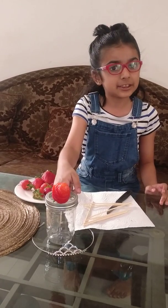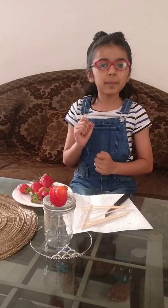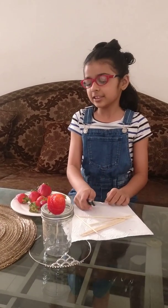This is what I'm going to teach you how to make today. Now for the strawberry rose, you will be needing some washed, wiped, and dried strawberries, a vase or a jar, some sticks, and your knife. Let's get started.